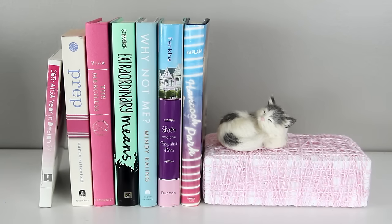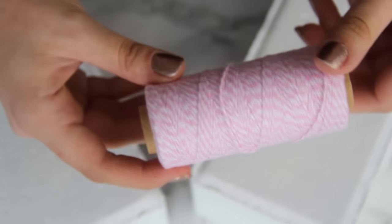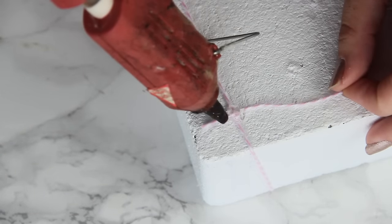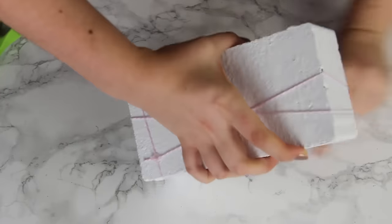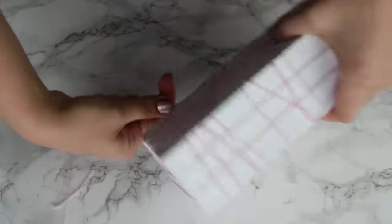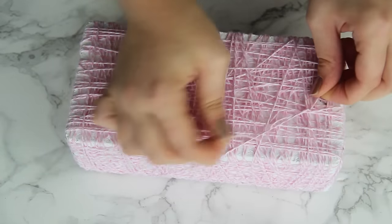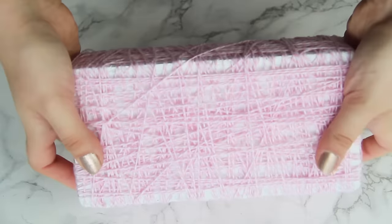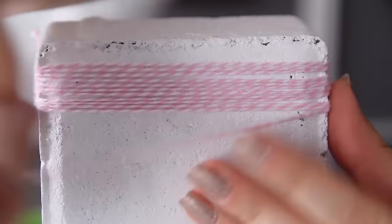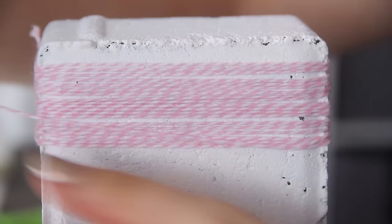Our last bookends are probably the easiest of them all. Once you have your bricks painted, all you need is string and hot glue. Wrap the string around the brick and tie a knot, then use a bit of hot glue just to hold the knot in place. Now just wrap the string around the brick in a random pattern. Once you're happy with how it looks, tie off your string and cut off the excess. Since the string wraps all the way around the brick, you don't need to add felt to this one. For the matching pair, I actually decided to change it up and wrap the string from top to bottom rather than in a random pattern.